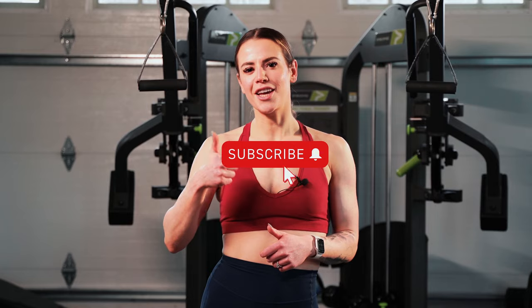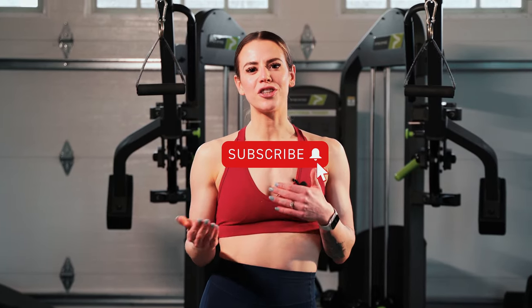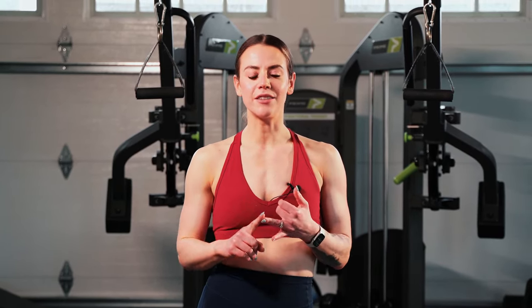And that is the dumbbell lateral raise. Thank you guys so much for watching. If you enjoyed this, definitely give it a thumbs up. But if you want to get more information, check us out on YouTube, Instagram, TikTok, and we also have our website, PhysiqueDevelopment.com. We'll see you next time. Bye.